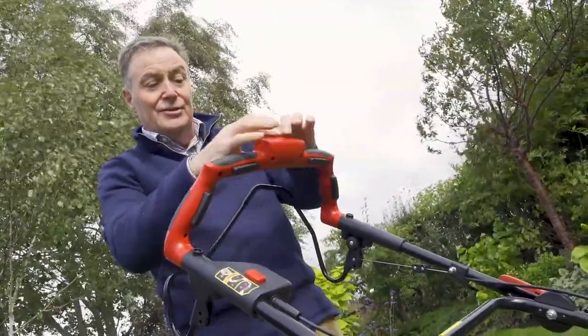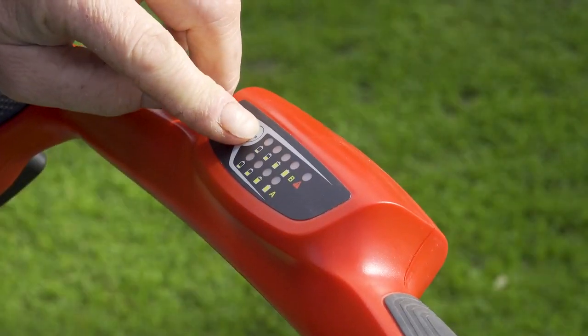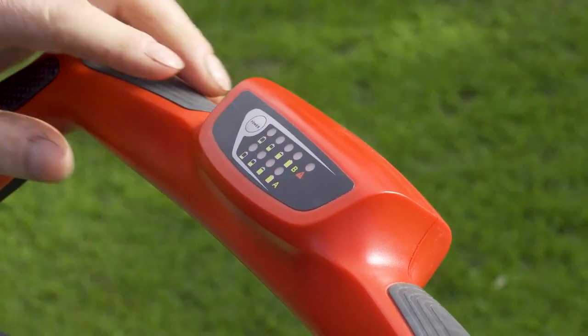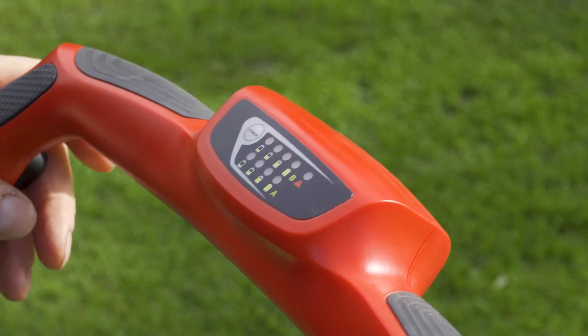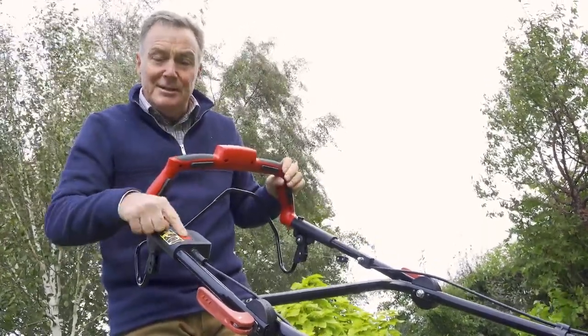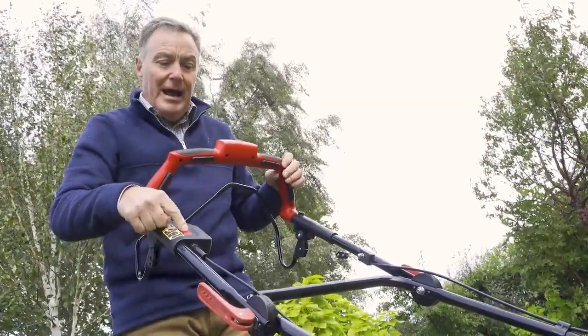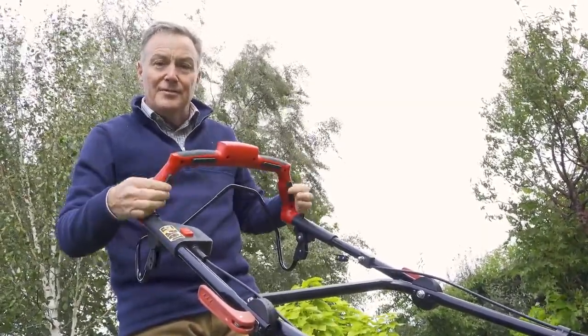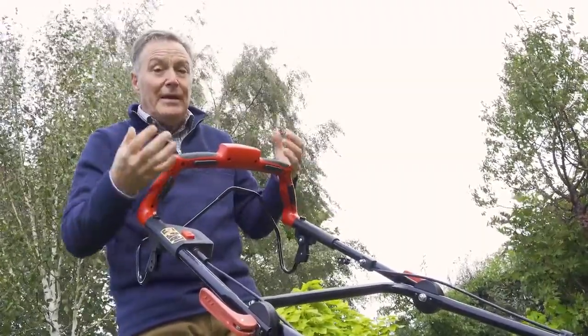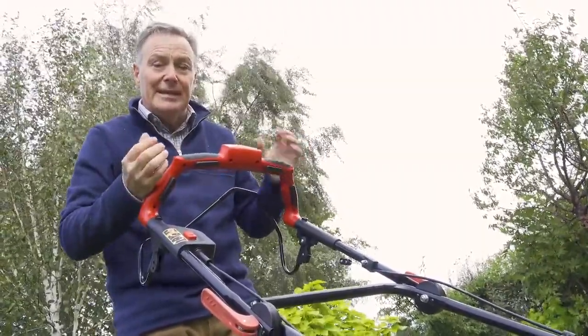The controls are all operated from the top here — very simple. Firstly we've got a battery indicator; we just push the button and we can see green illuminated lights on both batteries, telling us they're fully charged. To start the mower we have to depress this red button as a safety feature.